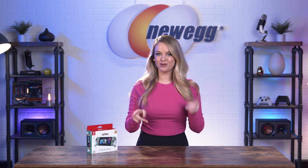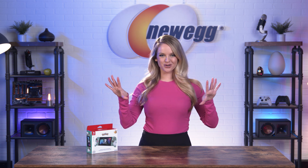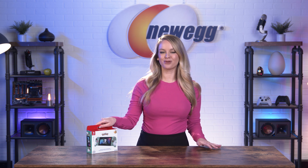Are your hands cramping up from playing with your Nintendo Switch Joy-Cons? Let me fill you in on a Nintendo Switch accessory that gives your hands much more real estate to work with. Let's unbox the HORI Switch Split Pad Pro controllers.